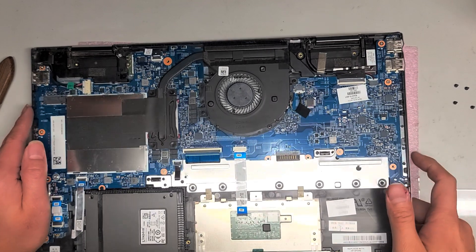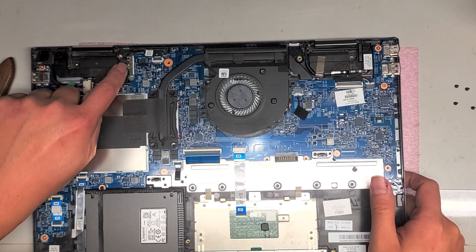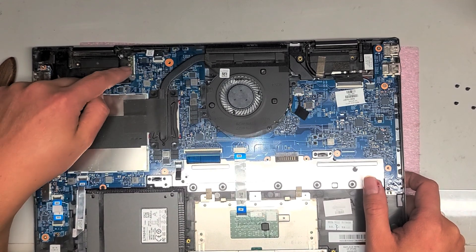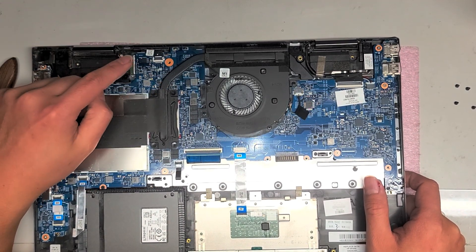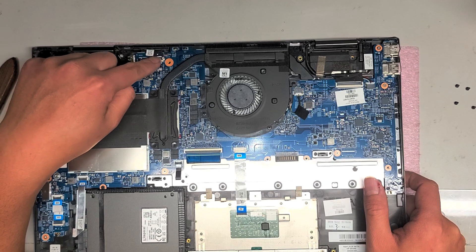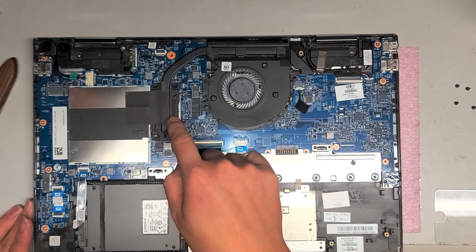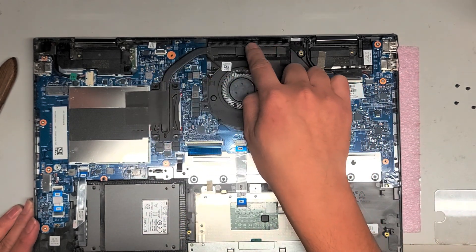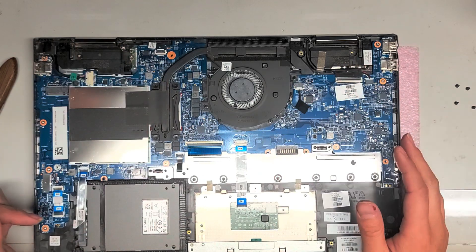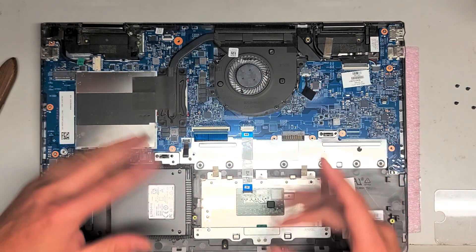There's an M.2 SATA SSD port here. You've got the wireless card here — you would have to pop these antennas up before taking the whole board out, as well as taking out that screw. But if you want to replace the wireless card, you have to take the whole board out, so that's going to be a pain. You might as well use a USB wireless adapter. Then you've got this connector here — I think this is for the microphones and the webcam. If you wanted to change the heat sink thermal paste, you can — there are four screws, and you have to take the fan out with it. I'm not going to take out all these components; if you want to see how these latches work, you can watch my older videos.